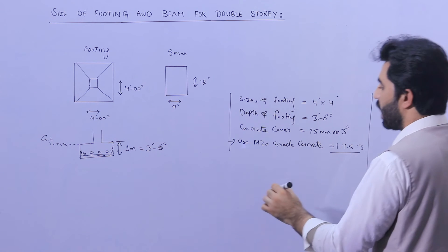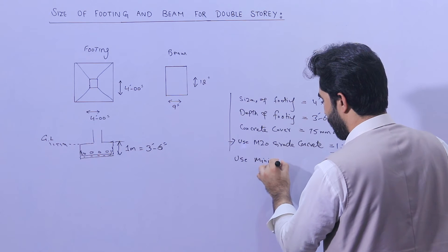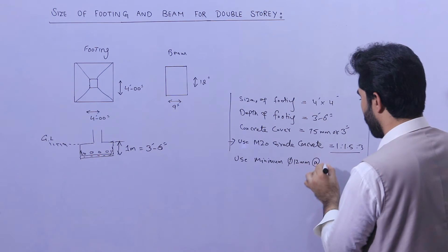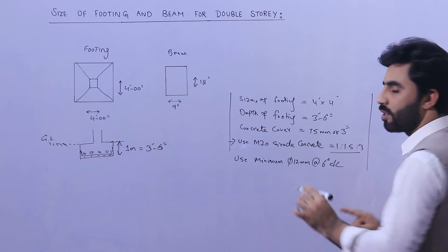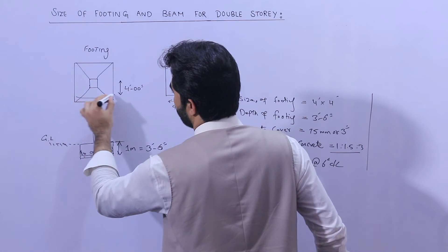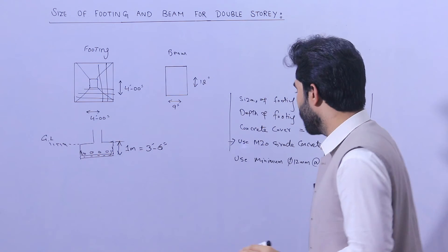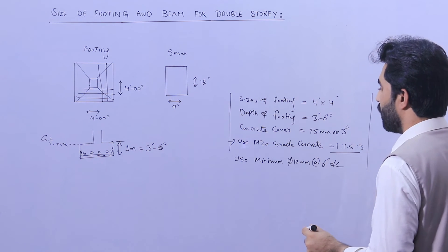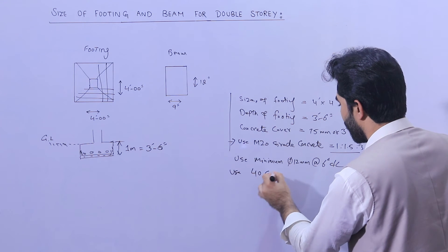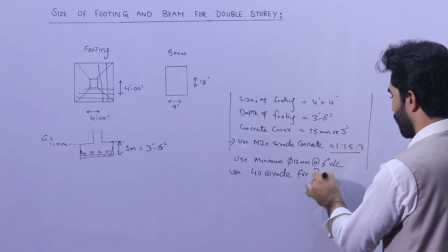For steel reinforcement in the footing, use a minimum 12 millimeter diameter steel rod with spacing of 6 inches center to center. Use 40-grade steel rod for a residential building.